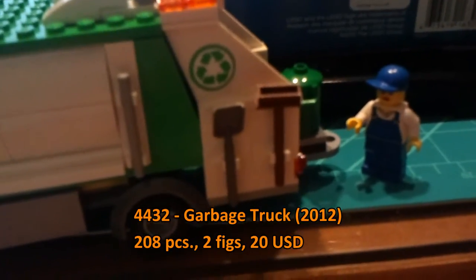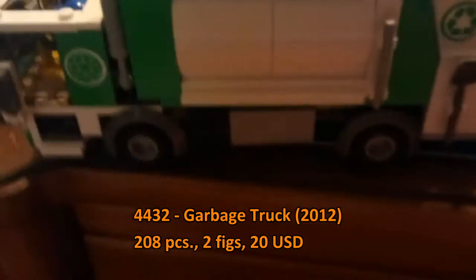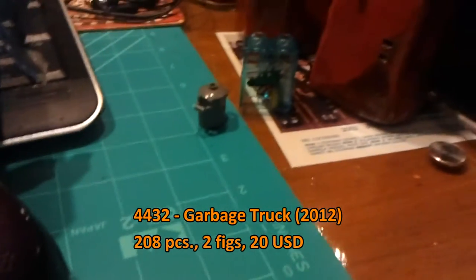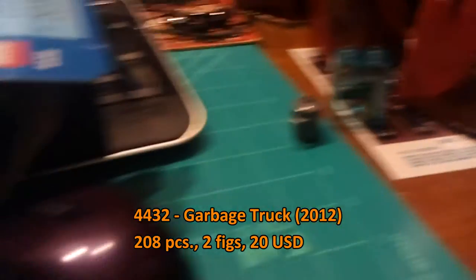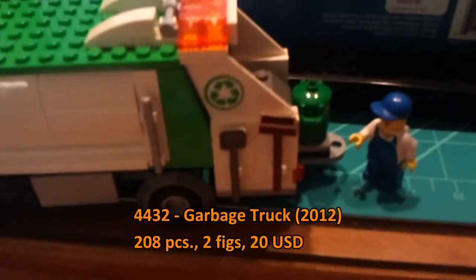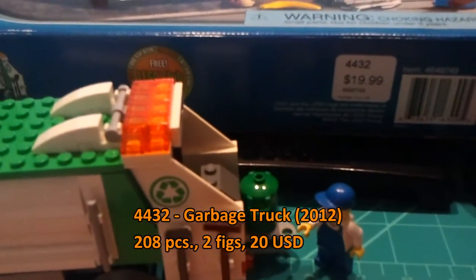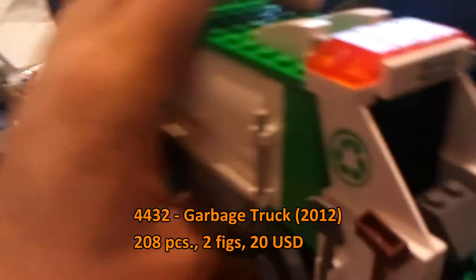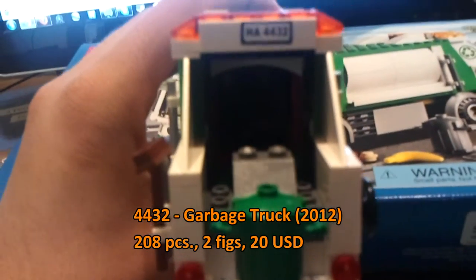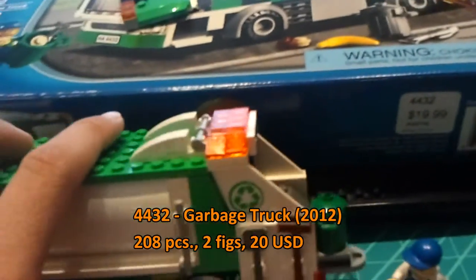Back here we have a broom and a shovel — to clean up the trash, I guess. We have a green garbage can and a gray one. The recycle can doesn't really need to have any garbage, though I think the other one has the brown and yellow pieces. Inside we have quite a few interesting pieces of trash — some bananas and fish.